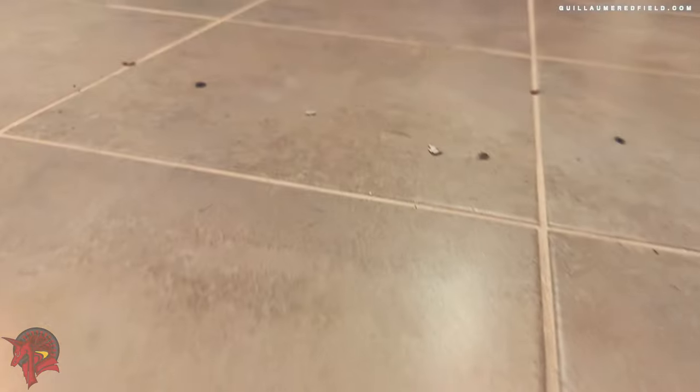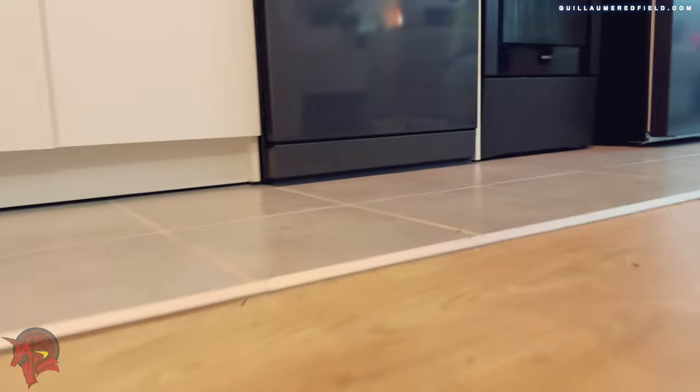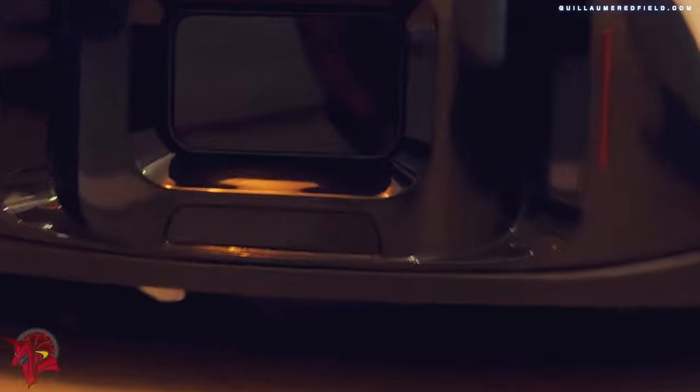The battery life is approximately 3 hours. It is capable of cleaning an area of 300 square meters on a single charge. The charging time is approximately 6 hours.